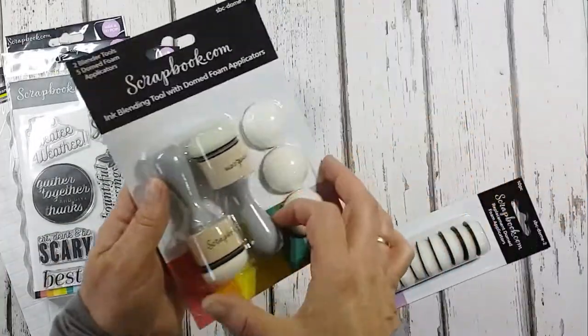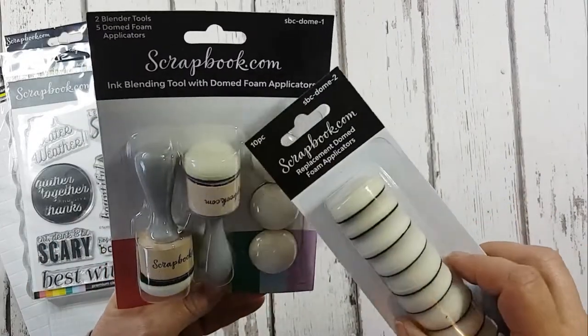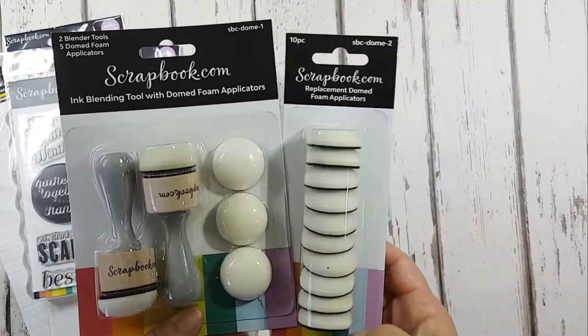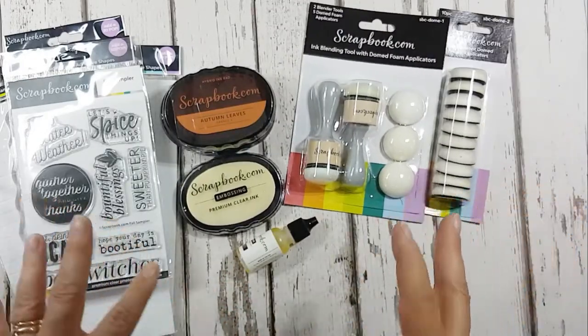And finally, I've been sent the new domed applicator. I've been sent the applicators plus some extras to have a play with, so I'm going to clear things away and start playing bit by bit.